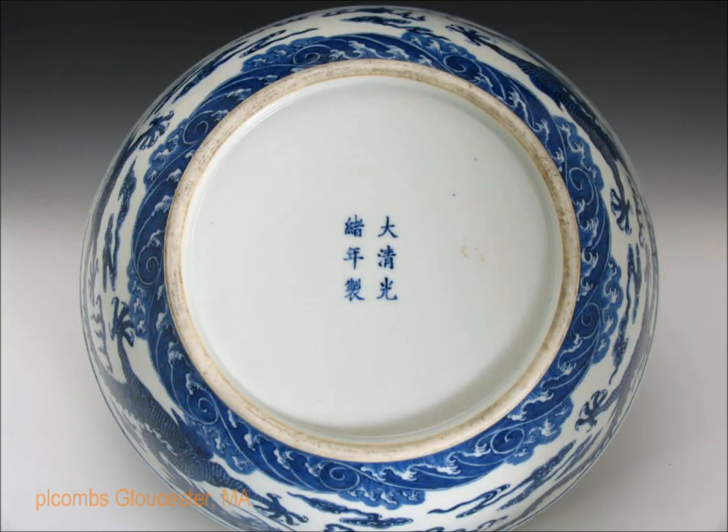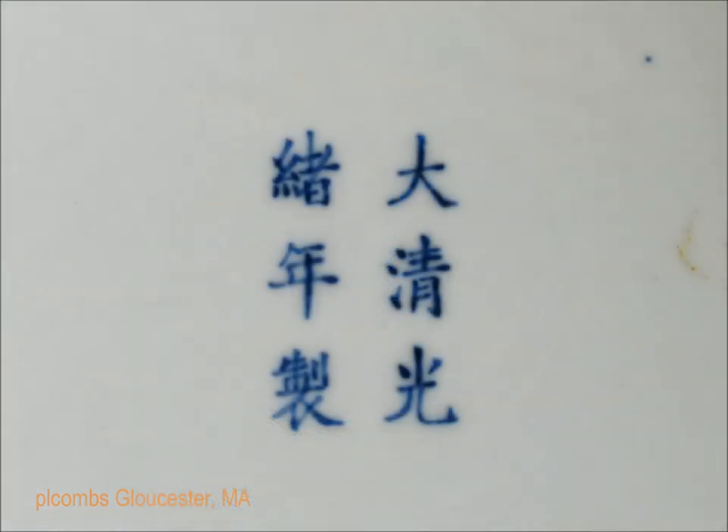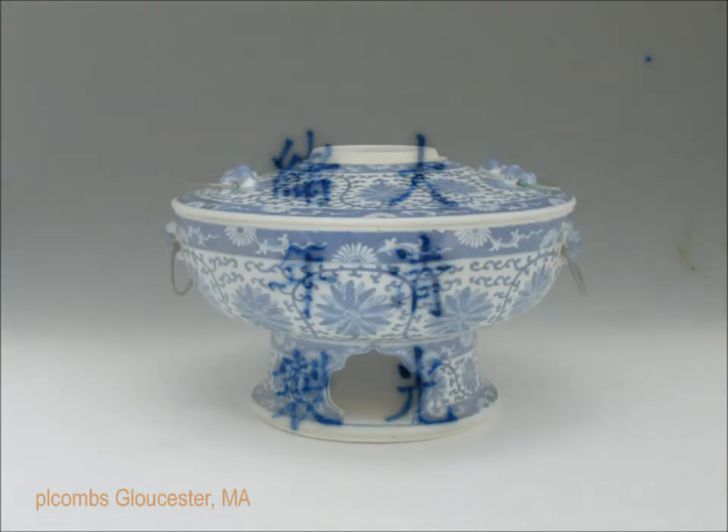When you turn this bowl over, this is the bottom you see — nicely done, very well done mark. As I've said in previous videos, fakes of Guangxu pieces are flooding the market. This is not a fake; this is a real one. And that's what the mark should look like. The quality of the piece should be more than enough to tell you whether or not a piece is authentic.